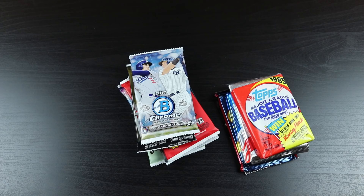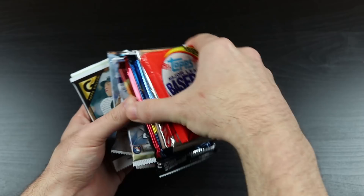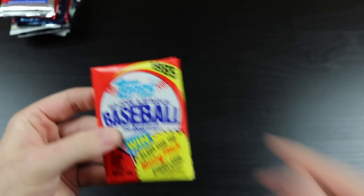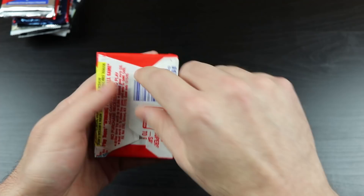I'll do all these chronologically. He already has them set up chronologically — awesome. First pack: we have '85 Topps. Looking for the McGuire rookie, Roger Clemens, Kirby Puckett, and I think Doc Gooden's rookie card is in this as well.